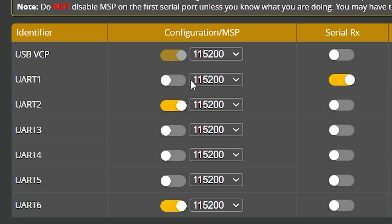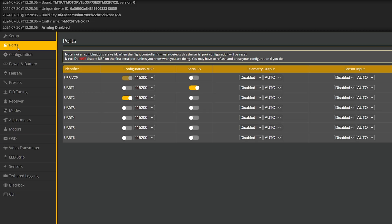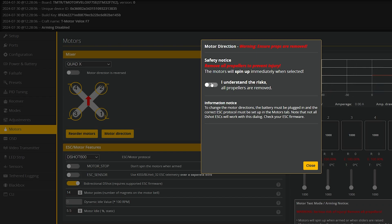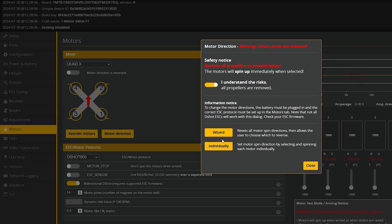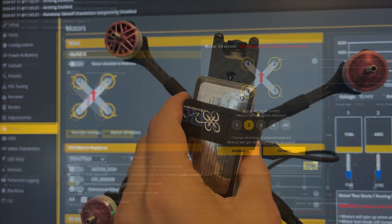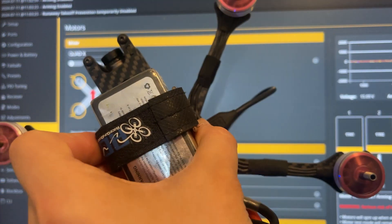Brief look at the ports tab: we have UART1 — we soldered our receiver to that, so it's set to serial RX. The Walksnail is on port 2, configured for MSP, and in the peripheral section we have VTX, MSP, and DisplayPort. One reason I encourage an upgrade to 4.5.1 is because it allows you to use the motor reorder feature — I tried it with the firmware that came with it and it wasn't working. This is an awesome feature: it lets you set the individual direction of each motor. I had to reverse motors 2 and 3 in my setup, and this tool makes it so easy. It has a visual guide to show you what way they should be turning, and you can test it with the props off.